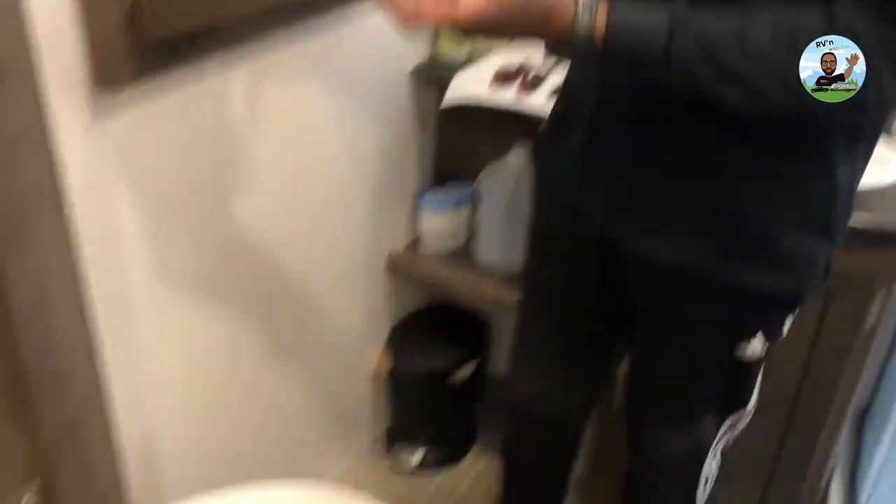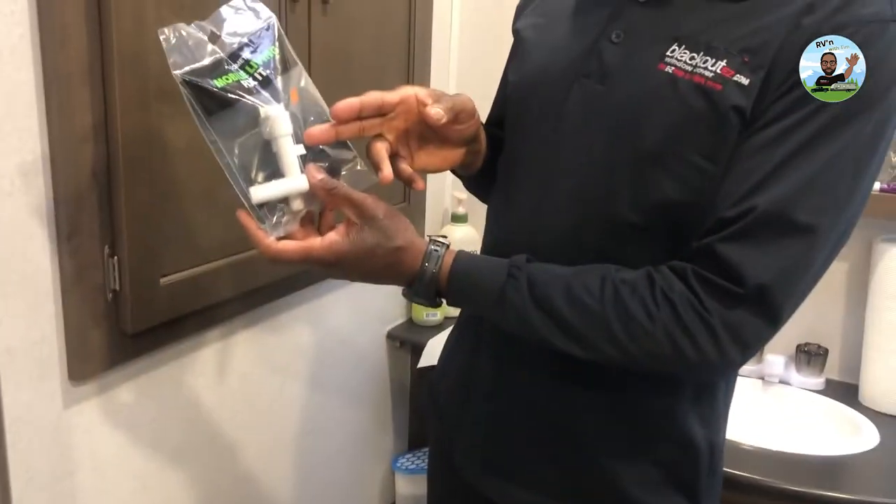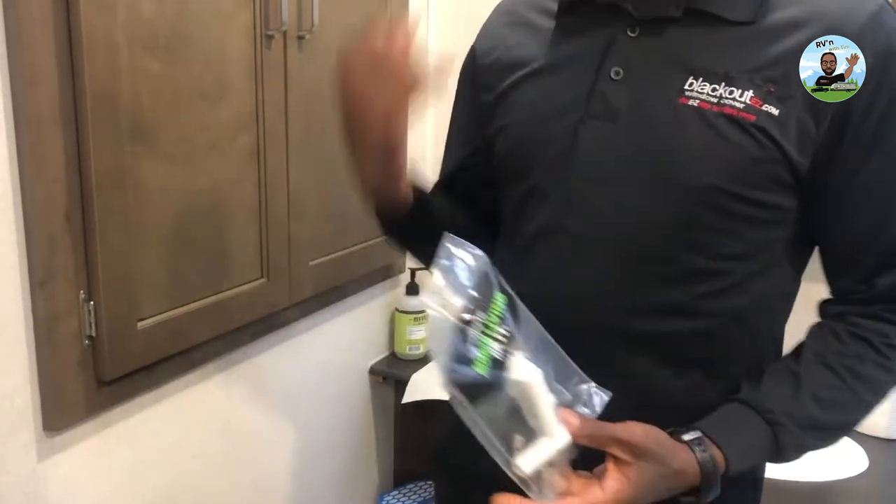Basically, when you push down the foot pedal, it drops a breaker right here, breaks the vacuum suction, and allows the water to flow. This valve was up here sticking — I'll show you that.